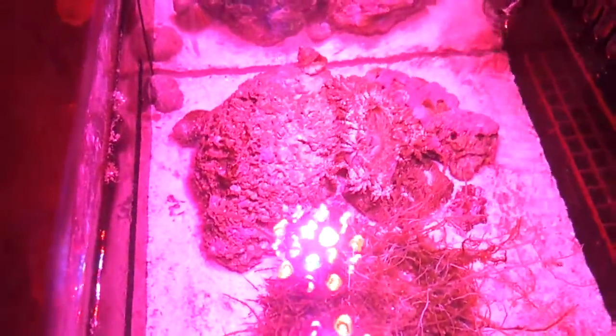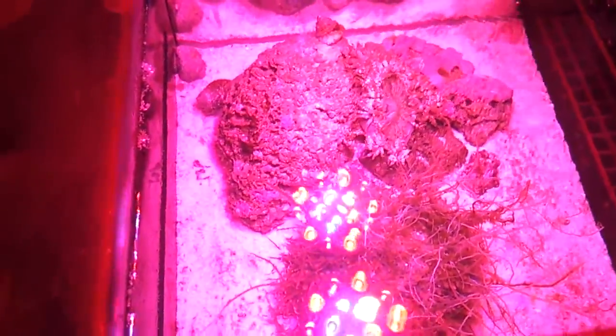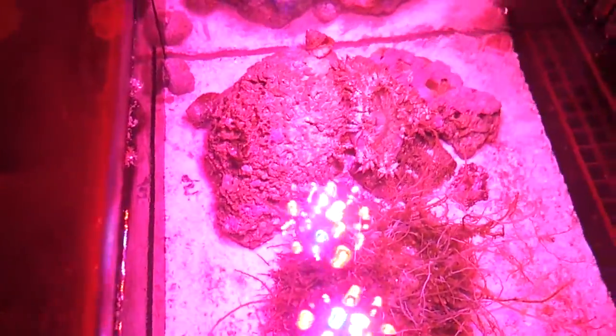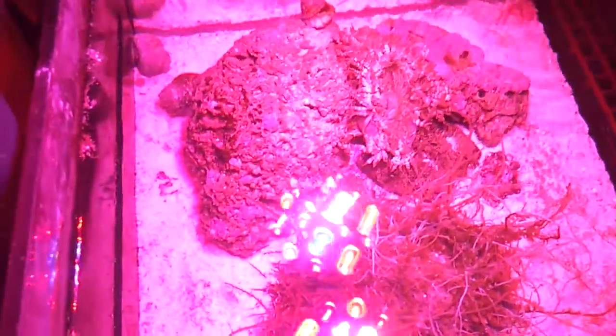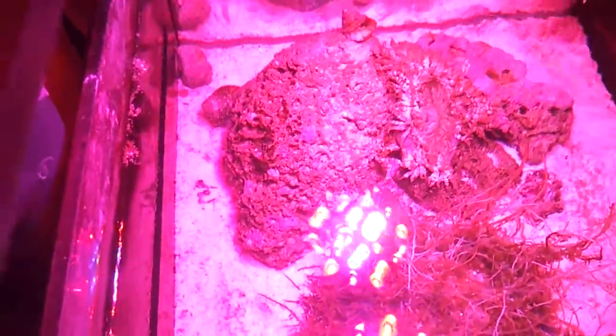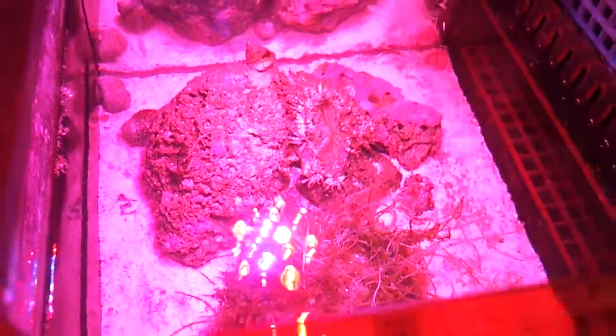Another good thing about this sump was once upon a time when I put these rocks inside here, they were covered in hair algae. I know probably the smartest thing to do was adding hair algae to my system, but it all disappeared. So I'm really not worried about it. I got the parameters under control. The phosphates are doing good. Here's about all the hair algae I have left, and that's due to my reactors.